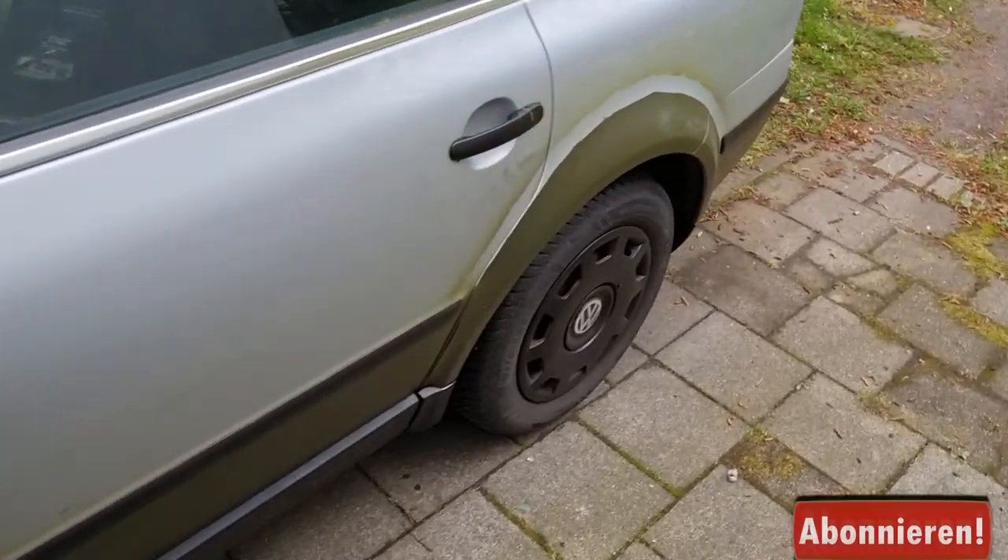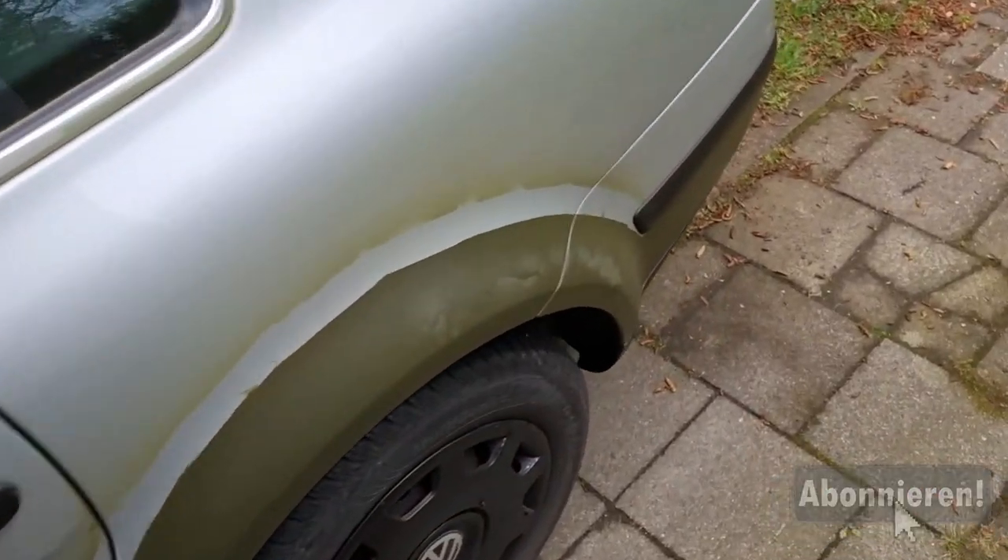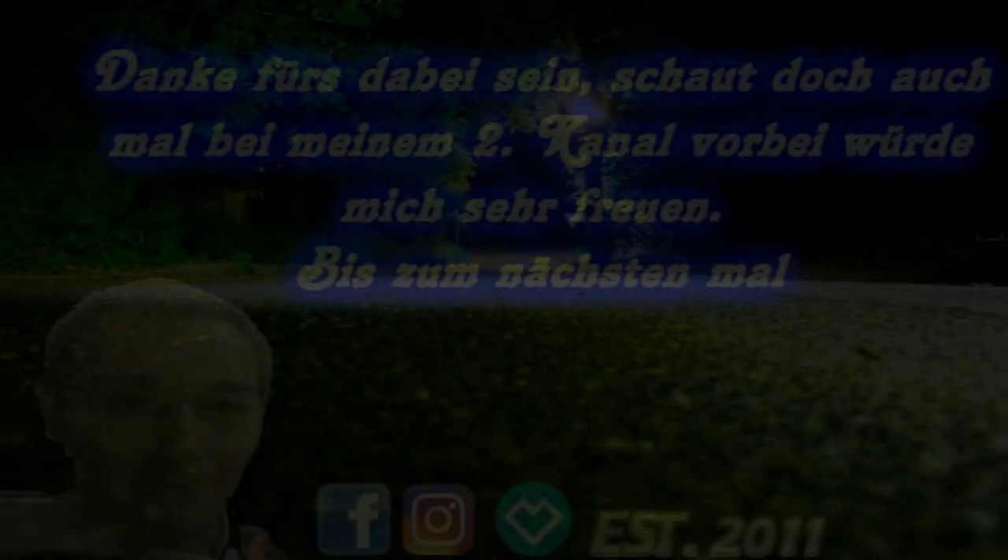Das wird es erstmal gewesen sein. Also, macht's gut. Haut rein. Bis demnächst.